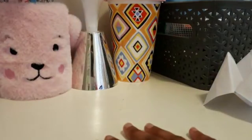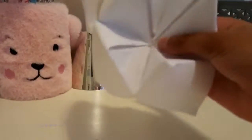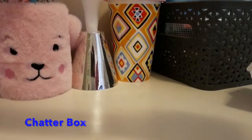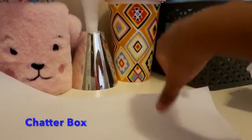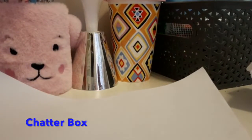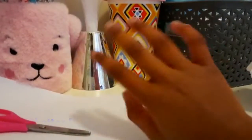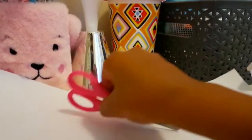Hello everyone, today we're going to be making a chatterbox. First you'll need some paper and scissors, and if you want you can use markers, but I'm not doing that.